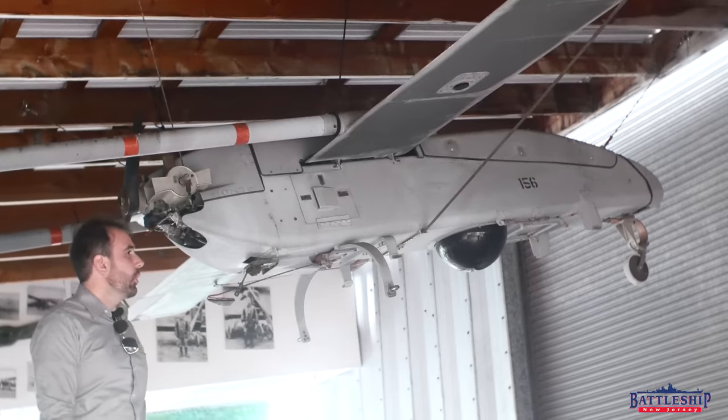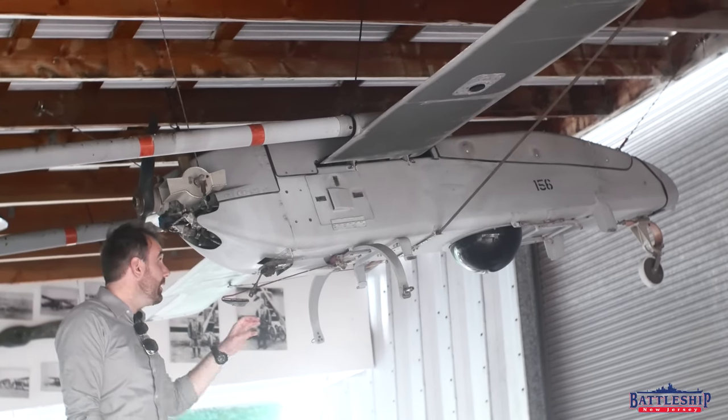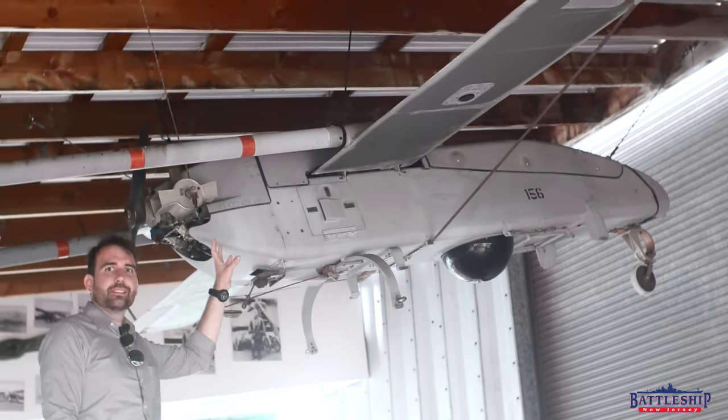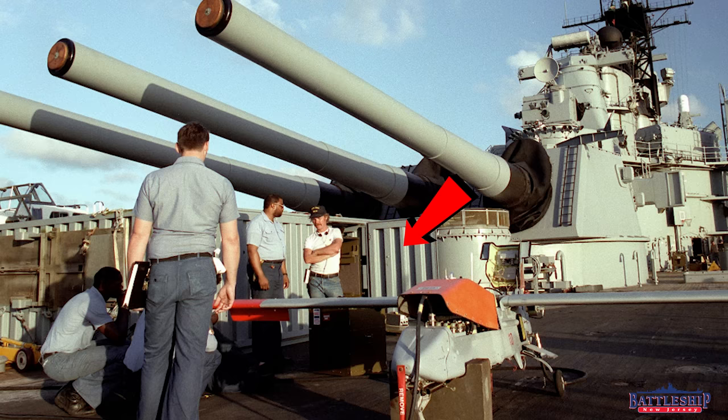This is an RPV Pioneer drone. Iowa-class battleships would carry several of these — as many as seven — in a pair of Connex boxes that were tied down to the aviation tie-down points on the fantail of the ship, under the barrels of turret three.